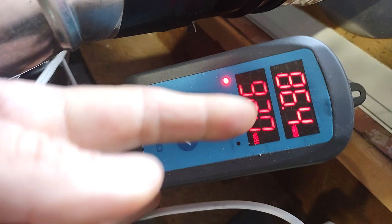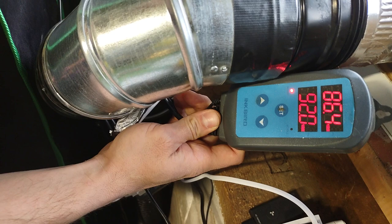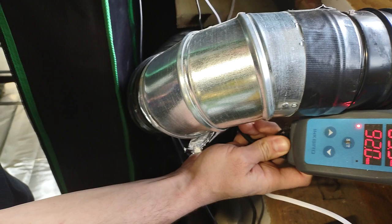This is the Inkbird controller for the humidifier. I have it set at 92% and it's reading about 86% because we have the door open right now. This Inkbird is something I use in my shop often — I also raise dermestid beetles for taxidermy to clean off bones, and I use Inkbird for degreasing skulls as well. Trusted across multiple applications for sure.